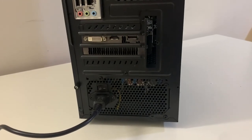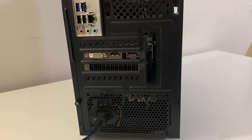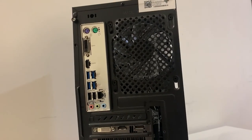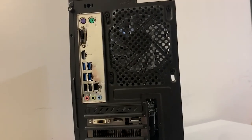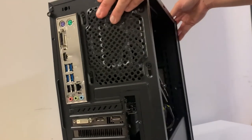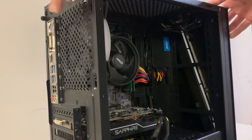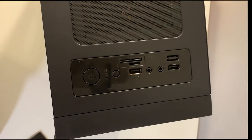On the back, we have one HDMI, one DisplayPort, and one DVI from the graphics card. Then on the motherboard, we have some legacy connectors for your mouse and keyboard, DVI, HDMI, four USB 3.0 ports, two USB 2.0 ports, as well as Ethernet and audio jacks. On the top, there is a power button and front panel USB 2.0 ports.